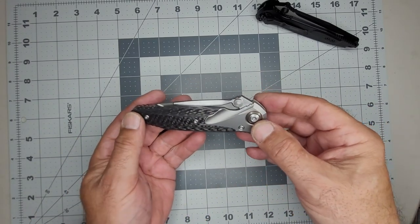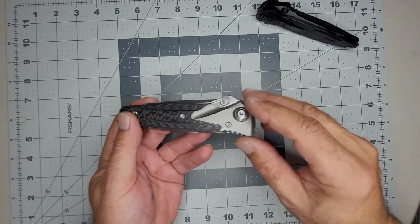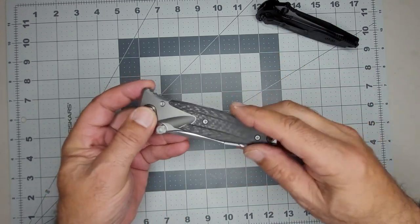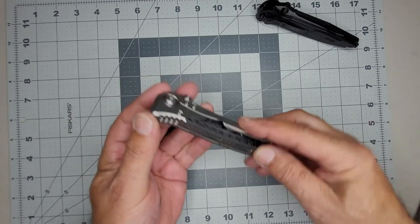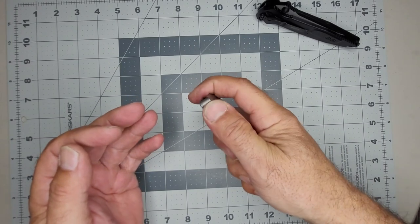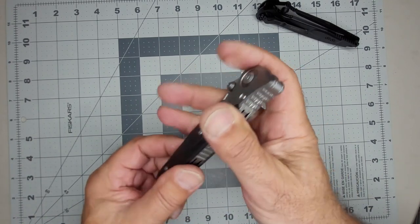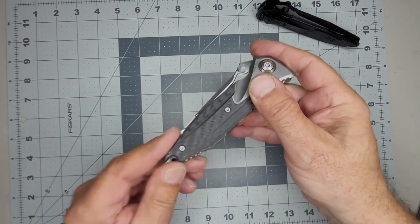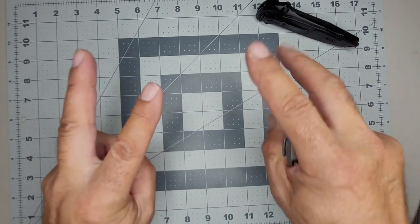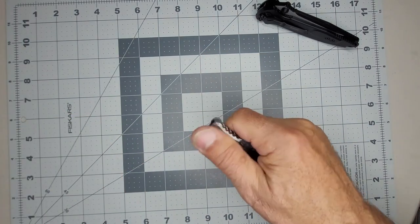I'm just admiring the fit and finish — everything comes to a perfect termination here. This is not as hot-spotty as I thought it would be. You see pictures of it and hear people talking about how hot-spotty it is, but I don't feel it being a hot spot at all. I mean, there are lines and some texture — down here is probably the worst of it.